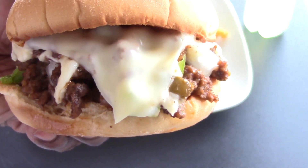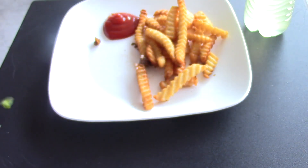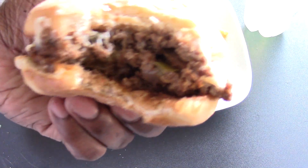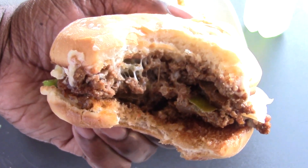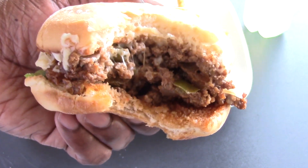Go ahead and take the first bite. This is good! Oh, and by the way, I put a slice of mozzarella cheese on top — I had one slice left randomly in my refrigerator, so that's what you see there. This is so good guys.